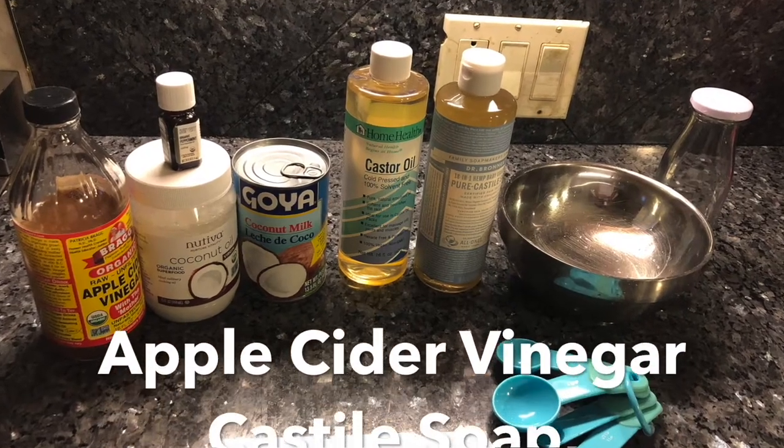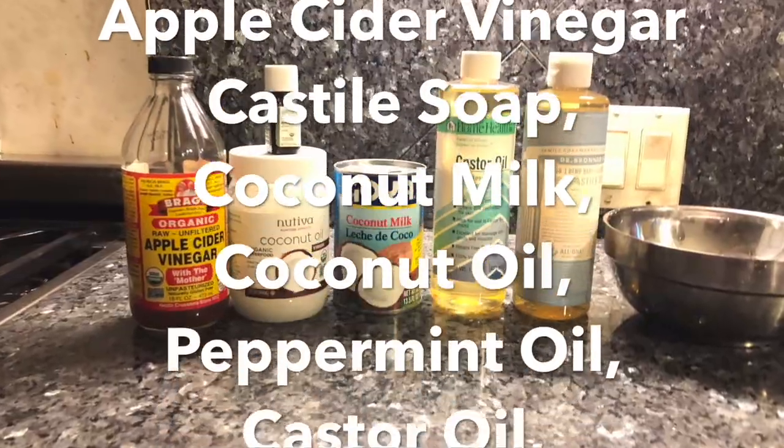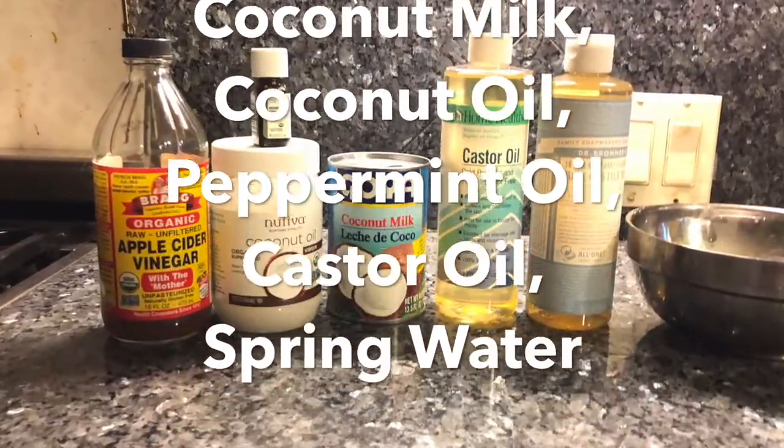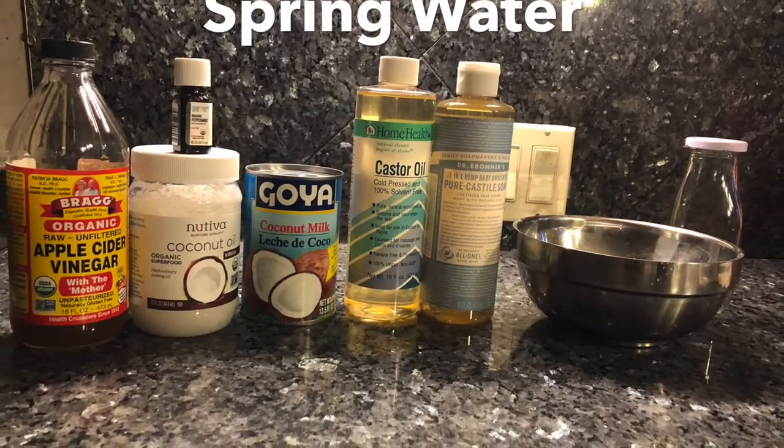For this DIY shampoo you will need apple cider vinegar, castile soap, coconut milk, coconut oil, peppermint oil, castor oil, and spring water.